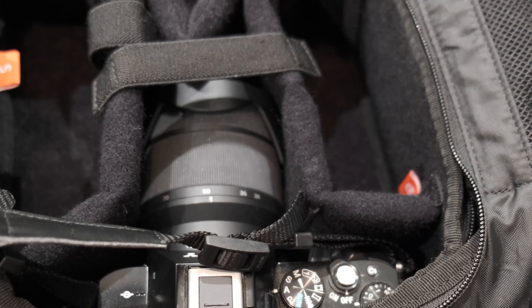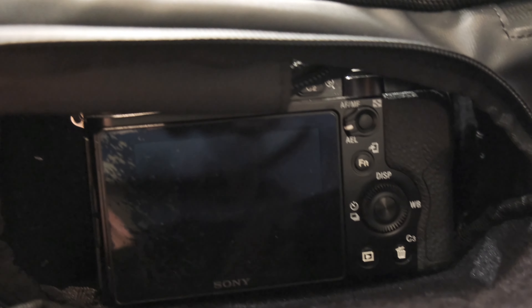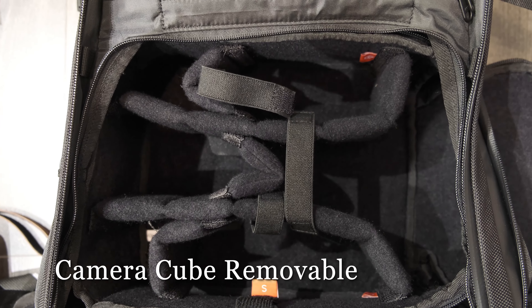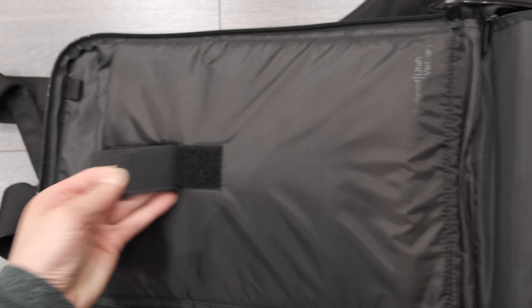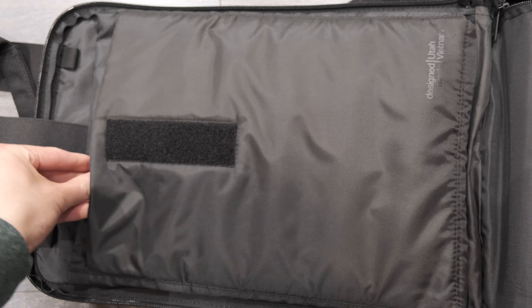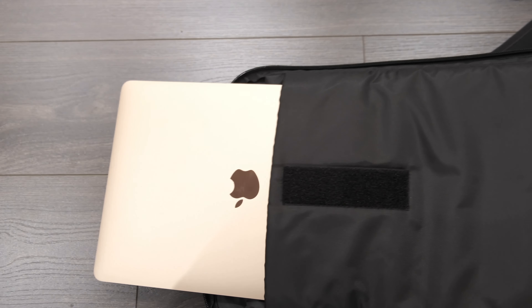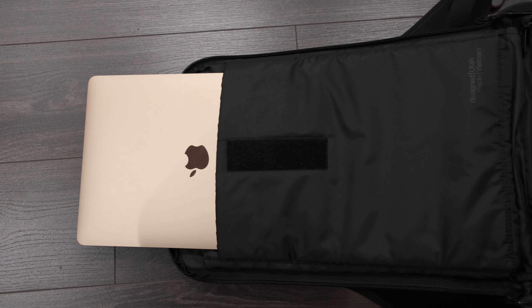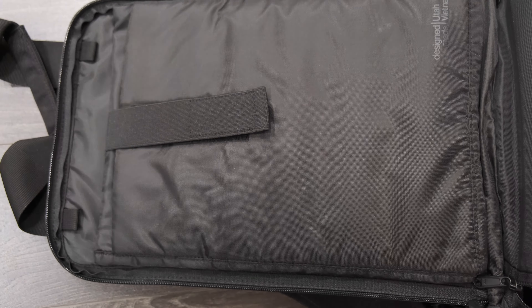The camera cube actually opens up and allows you to access it from the side, which is a great feature. A lot of bags are doing this nowadays, so it's something you have to have in a competing bag. There's also room for an iPad or a tablet if you like.